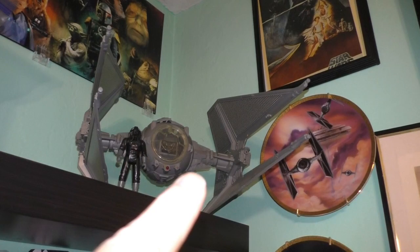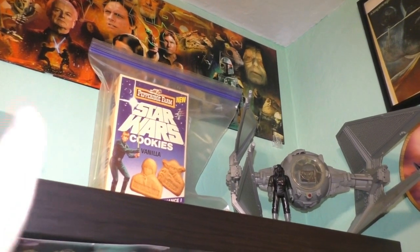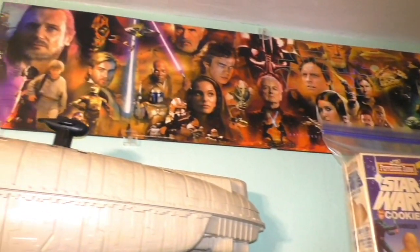I purchased that from a friend who was selling his collection. My box of the original Pepperidge Farm cookies — I actually saved some cookies. And I thought this mural was really cool; I wanted to get it. It's from the 30th anniversary of Star Wars.